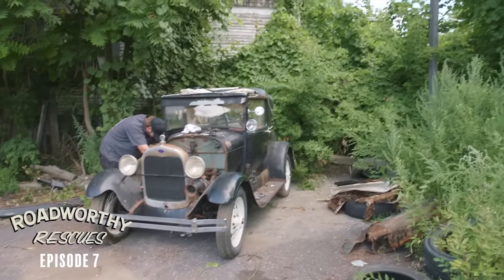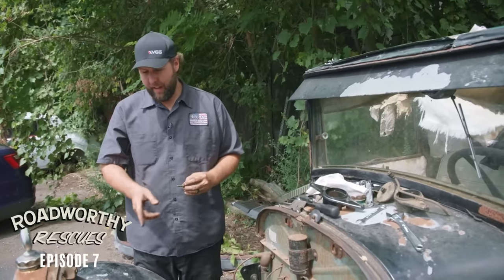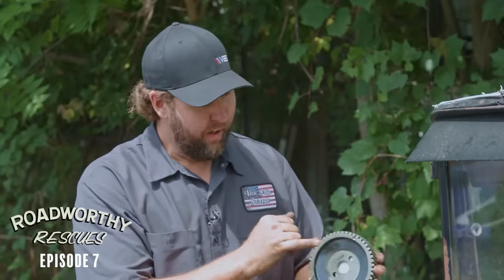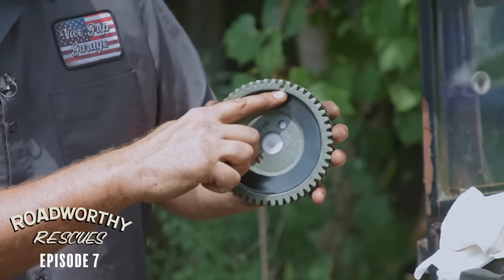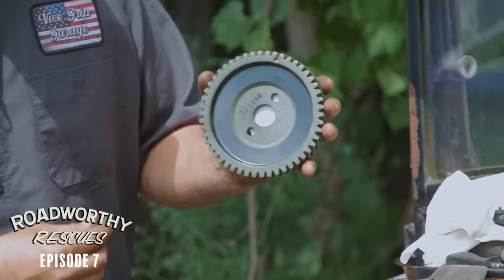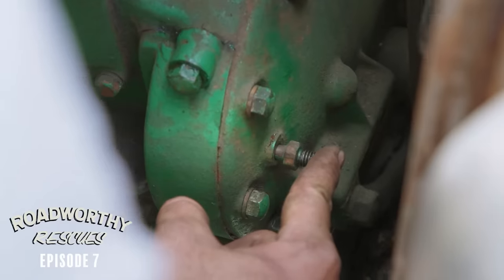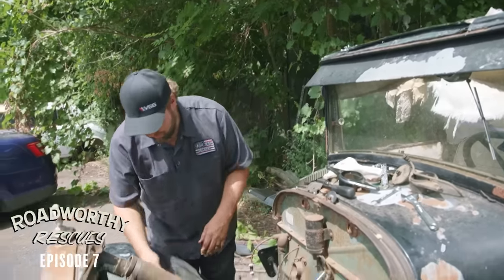So it's time to actually time the engine here. We need to get this on top dead center before we go any farther. And the Ford here has a really neat feature - it's a built-in timing pin, this little guy right here. This is a spare gear I brought just in case. You can see this little dimple or depression here. As the engine rotates around, the pin's gonna fall into that and that's gonna signal that we're at top dead center. Then we just pull this out, pop it back in again. Really simple.